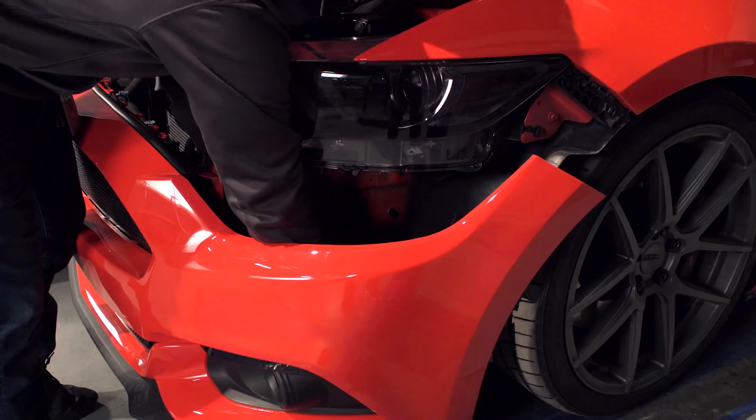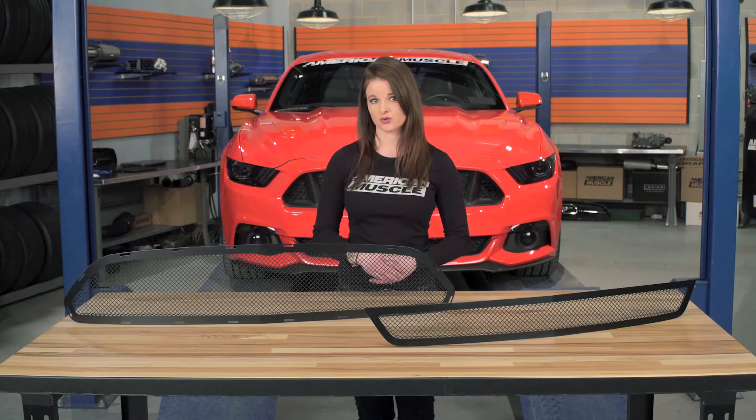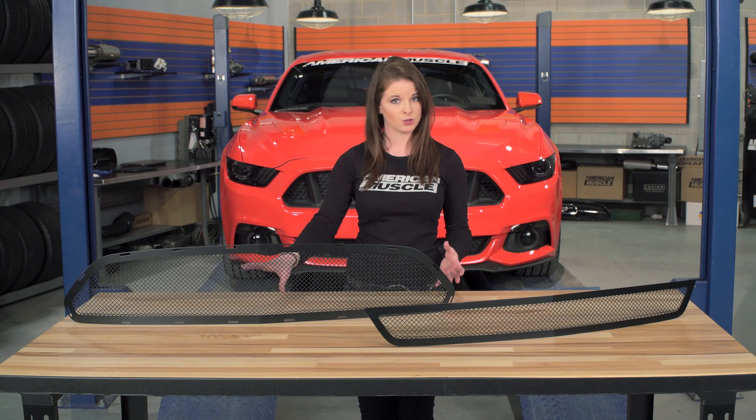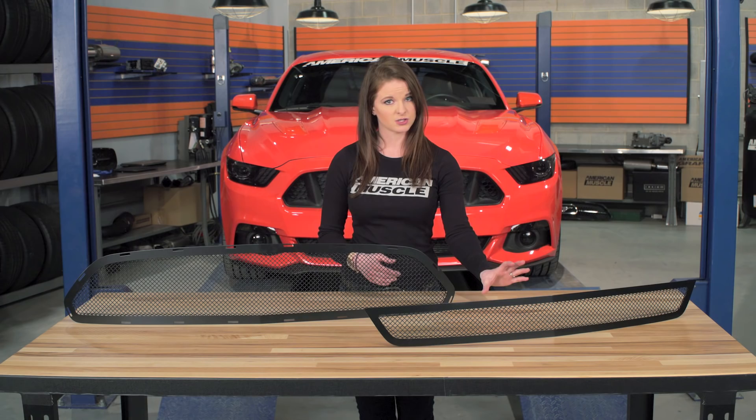Wrapping things up here, the T-Rex Upper Class Series Black Mesh Grille is going to create a single-piece upper grille with no pony, and it's going to get more of what I'd call a muscle car look. Both the upper and lower grilles are stainless steel and come either polished or powder-coated black. You can check these grilles out more online, and for all things Mustang, keep it right here at americanmuscle.com.